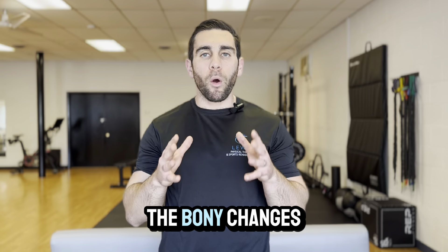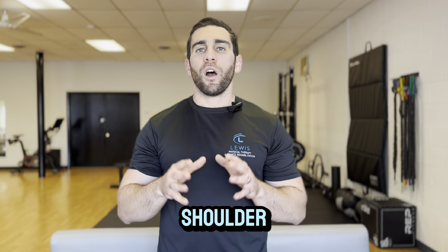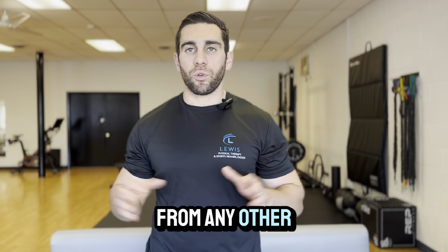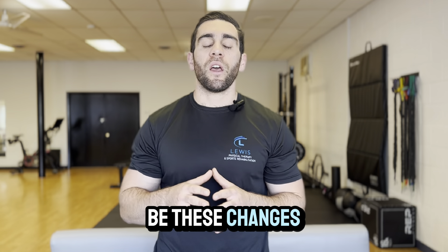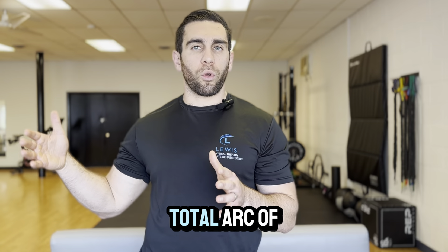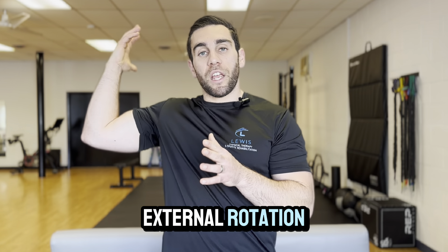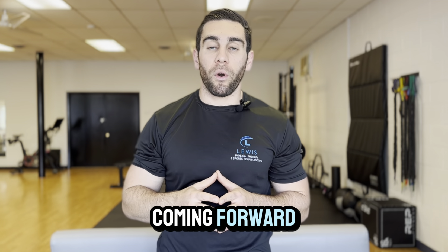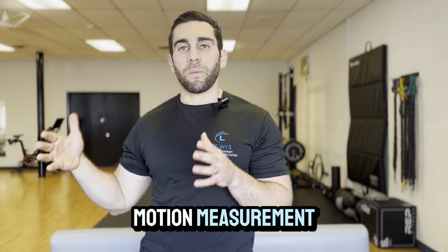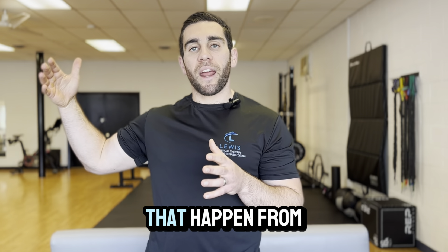Going back to the bony changes — these are normal changes for a thrower's shoulder. A thrower's shoulder is completely different from any other shoulder out there, and it's normal for these changes to occur. This started to lead people to look more at total range of motion, or total arc of motion. That literally means the total arc of external rotation — getting to lay back — plus internal rotation coming forward, and it takes into account the bony changes that happen.